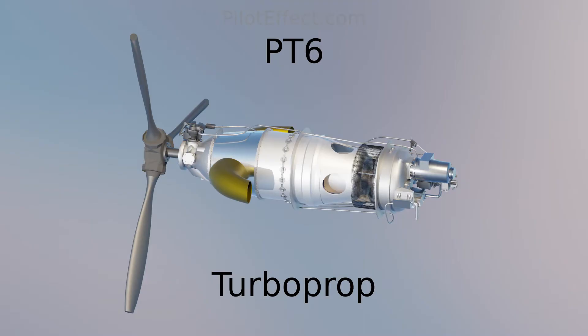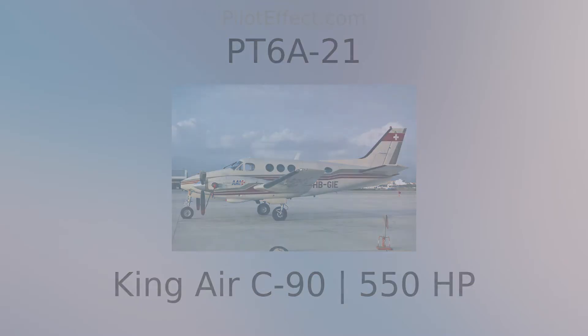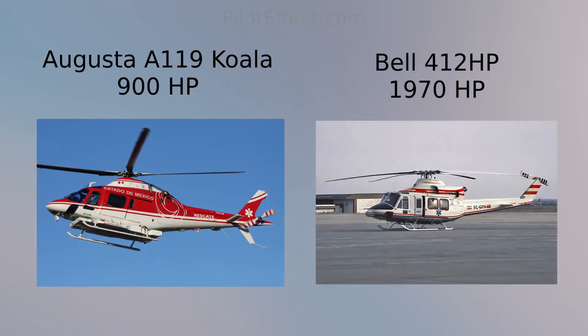Power production varies based on the engine model. At the low end, the PT-6A-21, which is used on the King Air C90, produces 550 horsepower. At the high end, the PT-6A-68B used on the Pilatus PC-21 produces 1600 horsepower. There are also turboshaft versions used on helicopters with power levels ranging from 900 horsepower to 1970 horsepower.